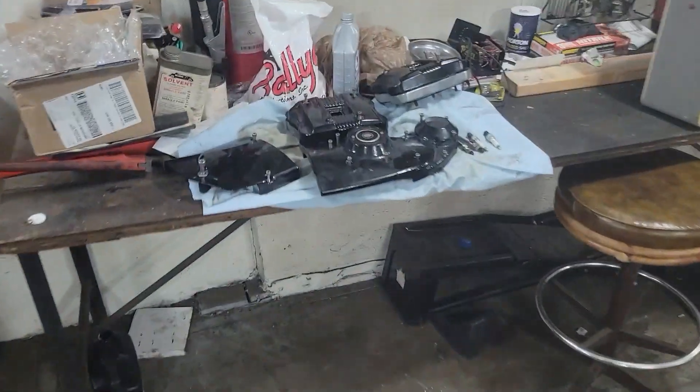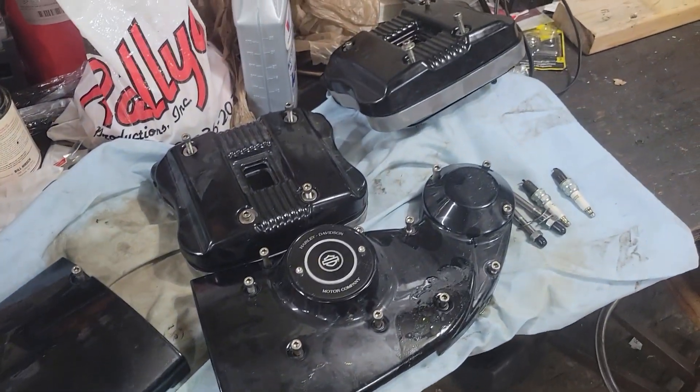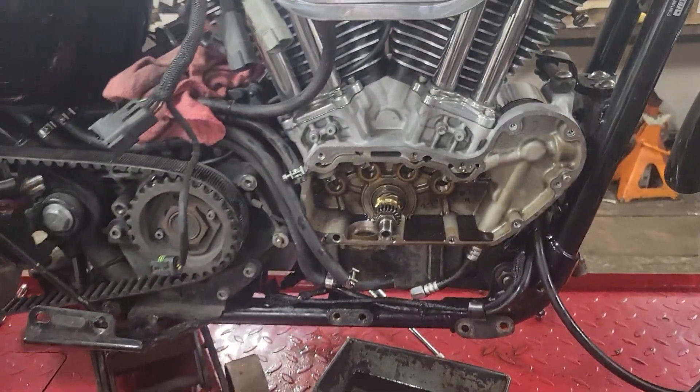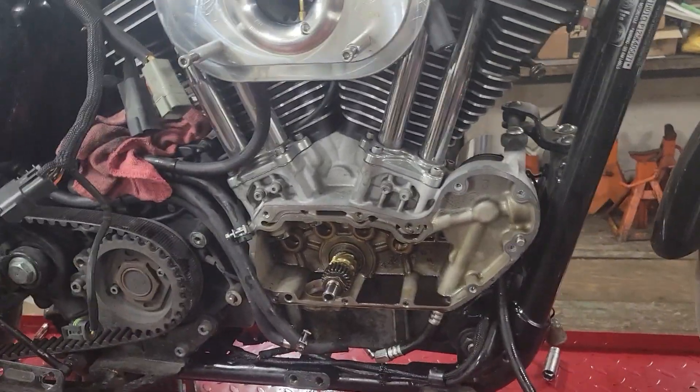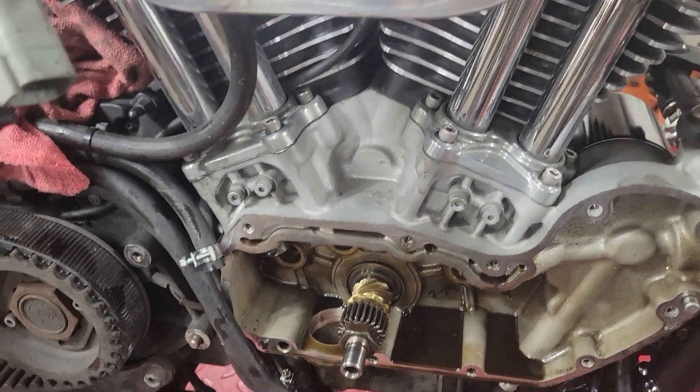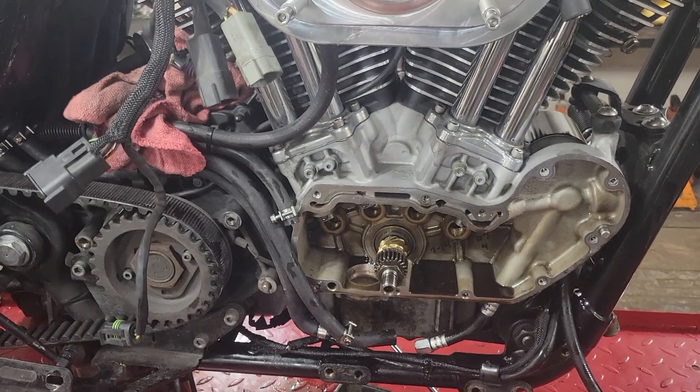I've got a whole pile of dirty oily parts over here. But hey, it could have been a lot worse. I could have blown this motor right up not having any oil pressure. Luckily I caught it super quick, and I caught it near idle. So I'm thankful for that, but a little discouraging nonetheless. But hey, stuff happens, you know? What are you going to do?